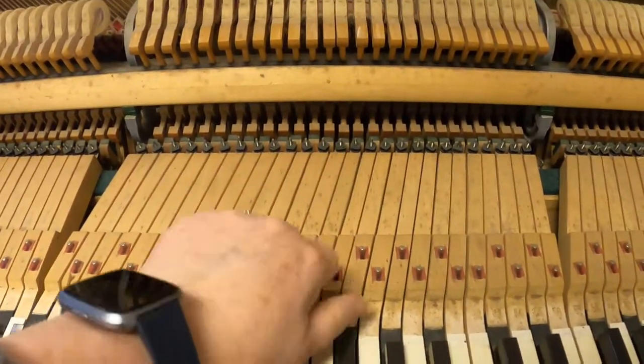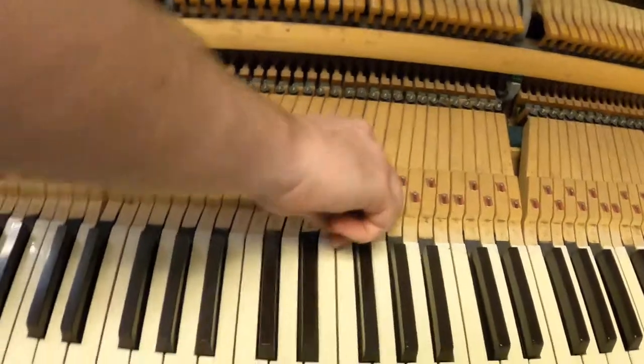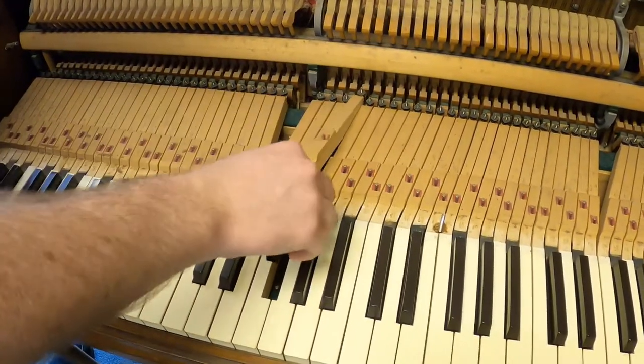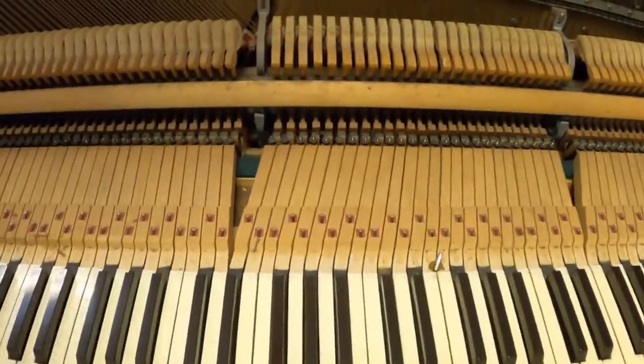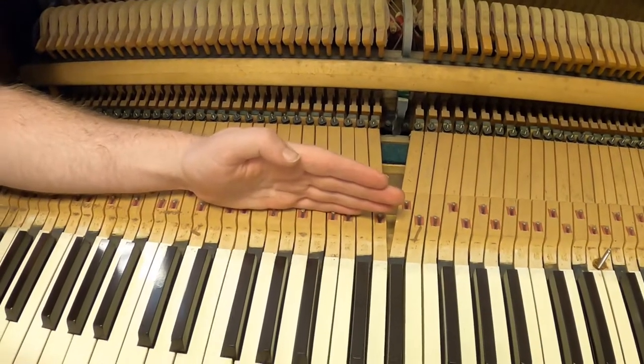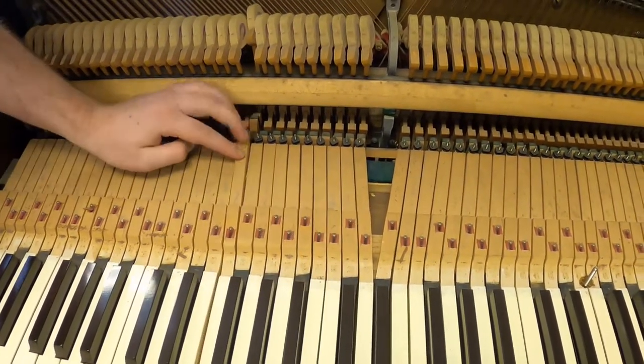We're going to remove the action. We can see that right around here there's a pivot point. So this goes down, this goes up — and actually not the opposite way because there would have been something else. So that movement brings this up so we can kick the hammer.